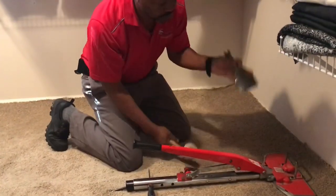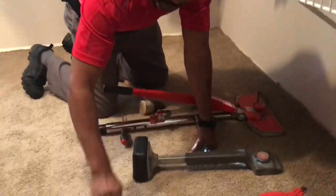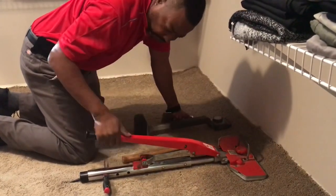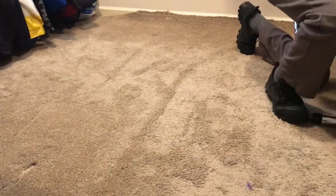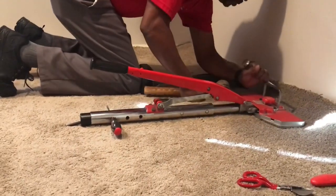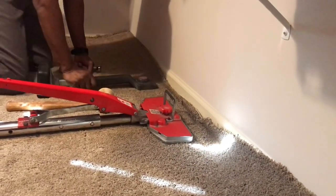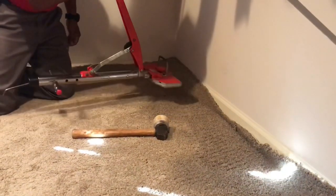Rubber mallet, carpet kicker, knife, scissors — so most all of the tension is already there. Just give it a little nudge. Hold your knee there like that, take your stair tool, pinch it down in like that. Take the lock off, release the tension, move down.